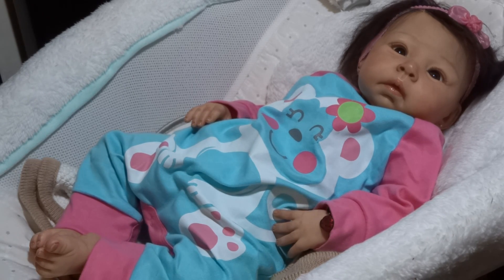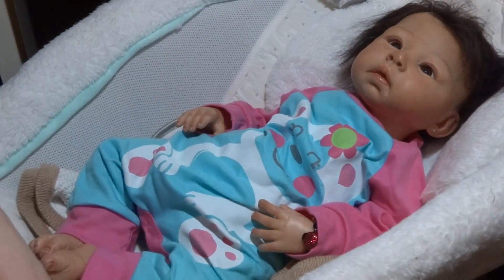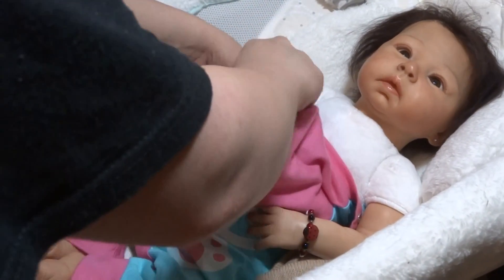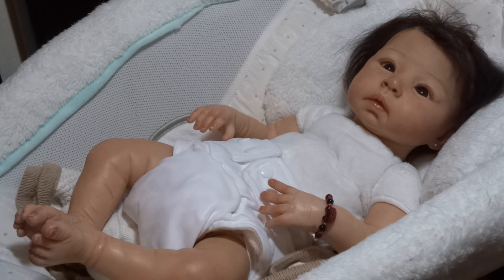Hey guys, welcome to video number two in the short series I'm doing while changing my whole collection into their spring stuff. This is Ms. Su Lin. She is the Robin sculpt by Adri Stoetti and she is also my mom's baby. I reborned her. My mom specifically wanted an Asian baby and we looked at a few different sculpts. I googled reborn Asians and there was a version of her as an Asian baby and she looked great — she totally could pass for one, so I showed the picture to my mom and she really loved it.